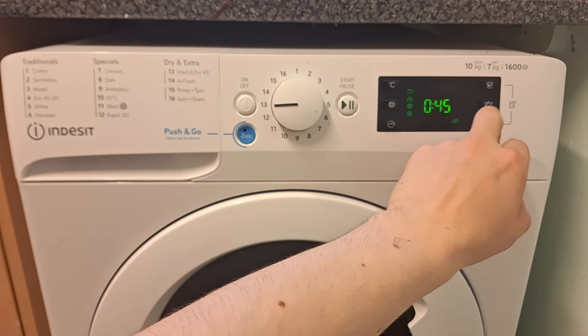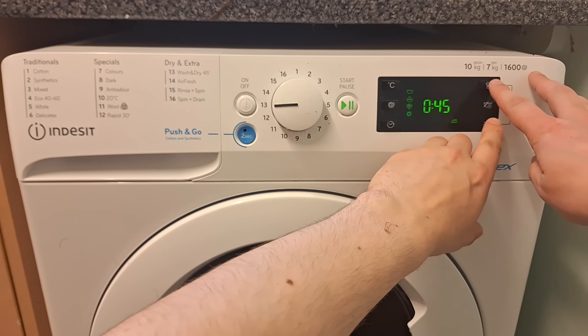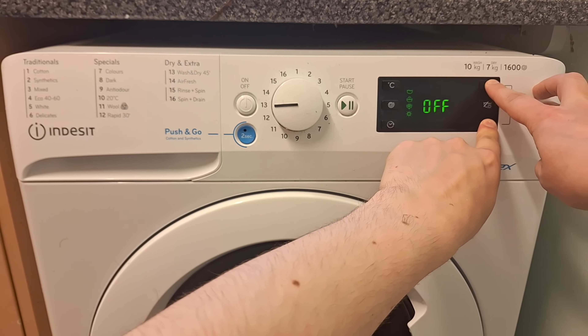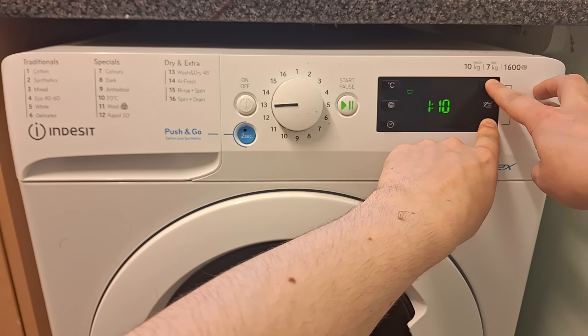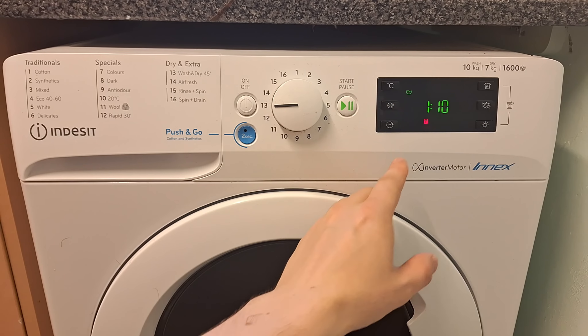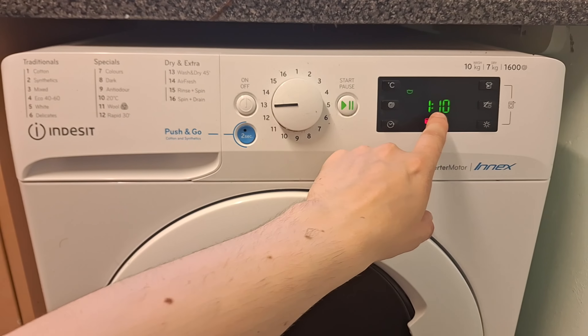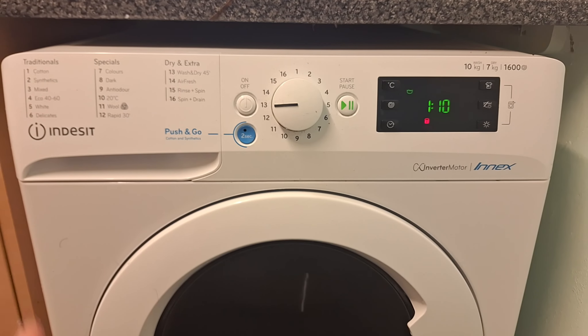Hold the top button and the bottom button together. It'll beep — as you can see it says 'auto clean' now. Keep holding your finger until it goes click, then it says '101' over there. And now it'll start auto cleaning.